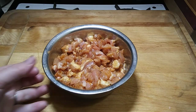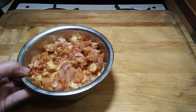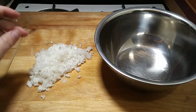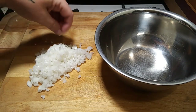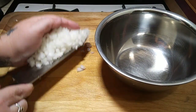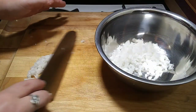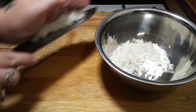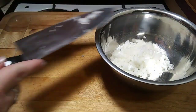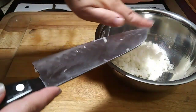Now that your chicken is nice and mixed around, you can just set it to the side and we're going to chop up our onion. Now that your onion has been finely diced, you just want to put it into a bowl. Next we're going to be chopping up our garlic — I'm going to show you a quick tip on chopping up garlic and have it not stick to you or your knives, because that's really annoying when that happens.